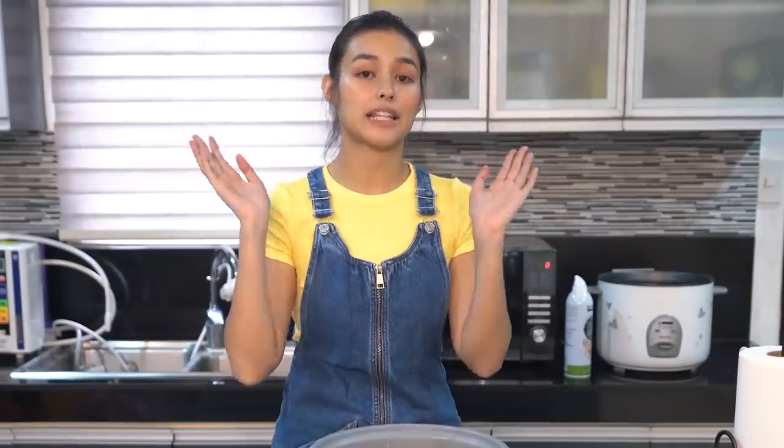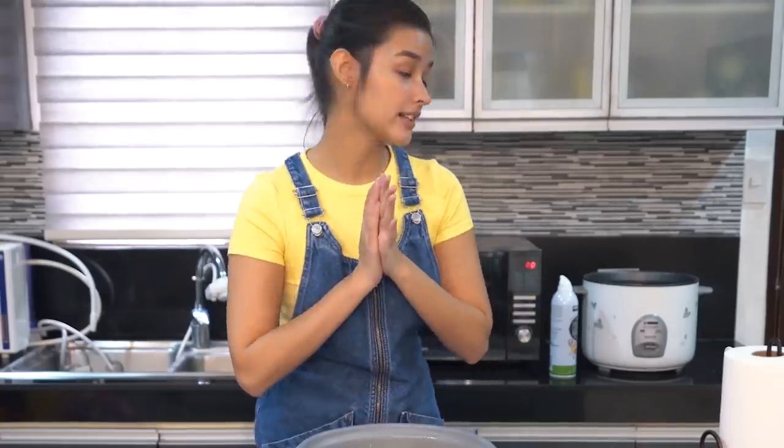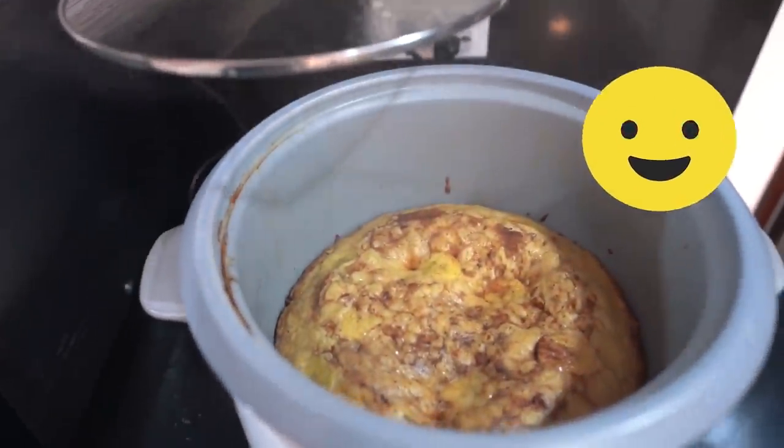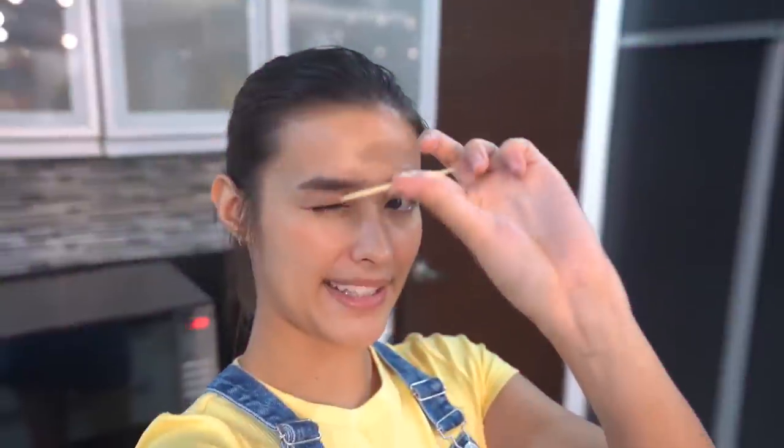And we're done! Yay! Ngayon, i-bake naman po natin siya. Ilalagay lang natin siya sa rice cooker. Tapos, lulutuin natin siya for three cycles. Ang ibig sabihin po ng three cycles — pagkalagay po natin, i-press down natin yung button ng cook. Pagkalipat ng light na nasa cook sa warm, ibig sabihin tapos na yung isang cycle ng cooking. Uulitin-ulit natin siya ng dalawang beses. Ito na po ang third cycle ng pag-bake. Ganito na po ang itsura ng banana bread natin. Mamaya-maya, i-check natin kung luto na nga ba ang banana bread natin sa pamamagitan ng toothpick test.